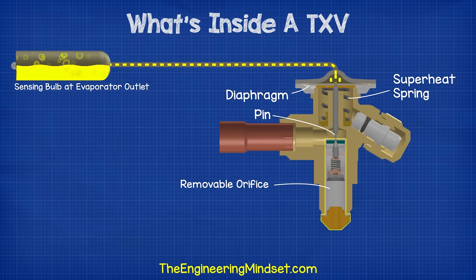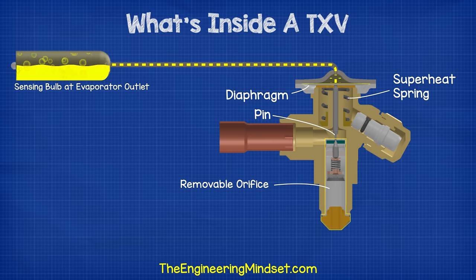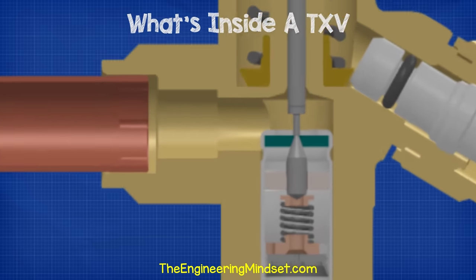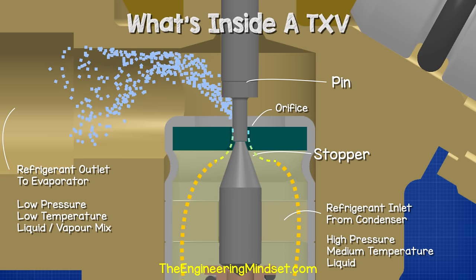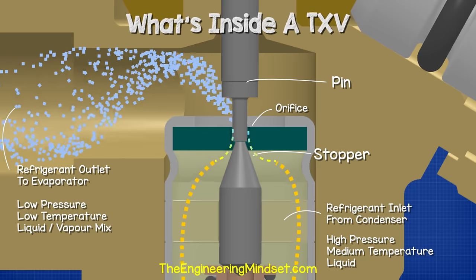Inside the inlet of the valve, we place an orifice assembly. Inside is a small strainer, which protects the valve from blockages. Then there's a small orifice, or hole, which is blocked by a spring-loaded stopper. Our pin, in the main valve, pushes down on this stopper to open the valve. The further the stopper is pushed down, the more refrigerant can flow.